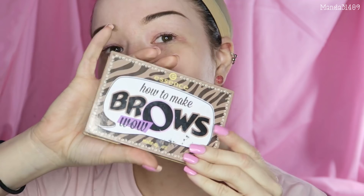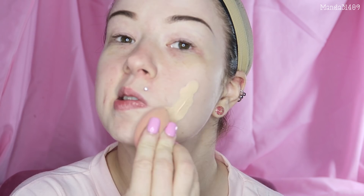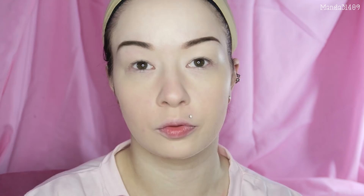I have already done up my eyebrows using the 'How to Make Brows Wow' kit from Essence. I do have a full tutorial on how to do eyebrows, so I will link that down below. I'm going to go ahead and apply my foundation — this is the BiBo HD Studio Foundation. I'm just going to pop this on my beauty blender and put this all over my face. Then I'm going to set my face with the Maybelline Fit Me powder since most of the products from here on out are powders.